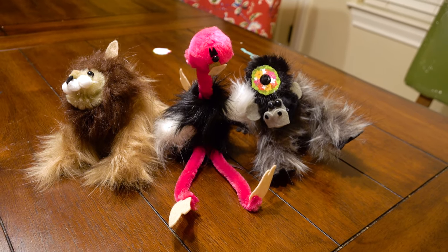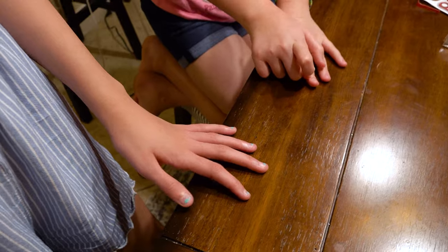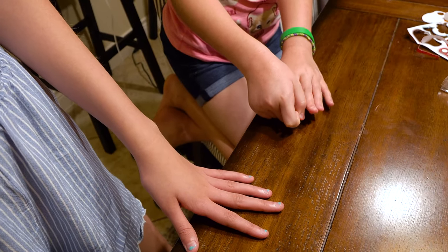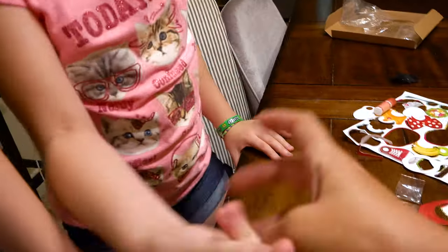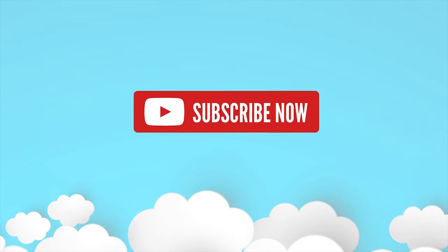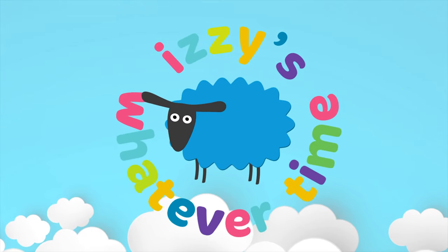That was so much fun — thank you guys so much. We had so much fun building tracks with you guys, doing DIYs, doing obstacle horses, playing outside with some water fun. We're going to miss you guys dearly. Hope you all had fun — we'll see you all next time. Bye-bye! Bye, guys. We love you. Bye-bye!